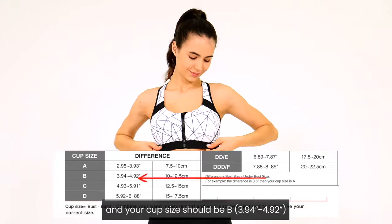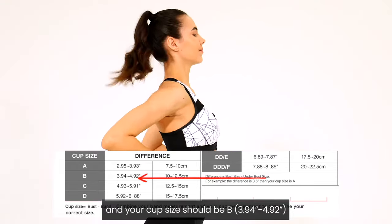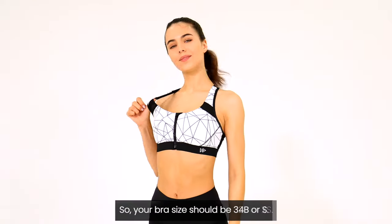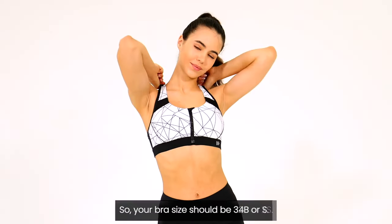And your cup size should be B, which falls in the range of 3.94 to 4.92 inches according to the cup size chart. So your bra size should be 34B or S.